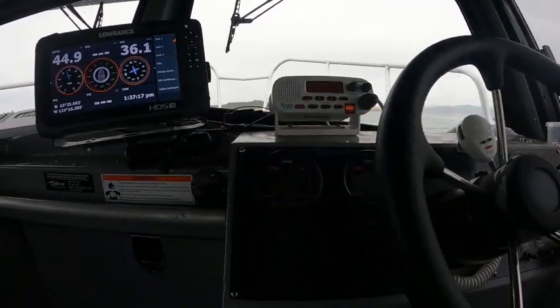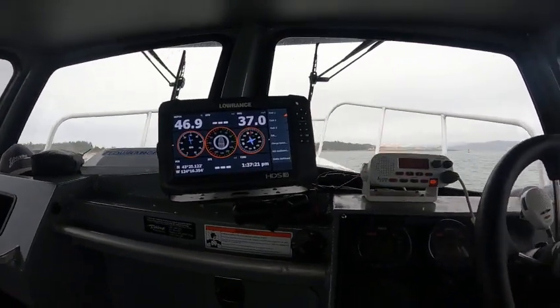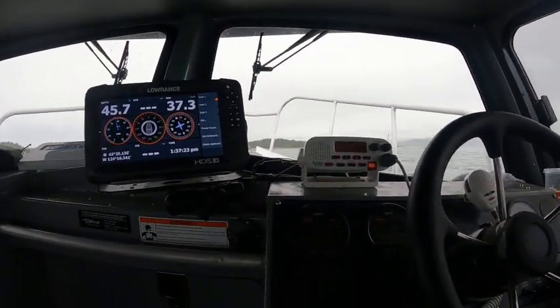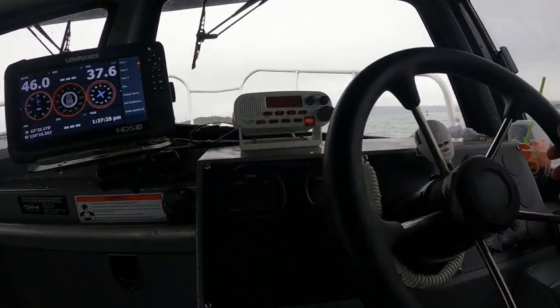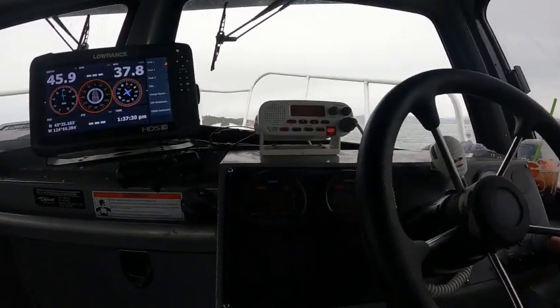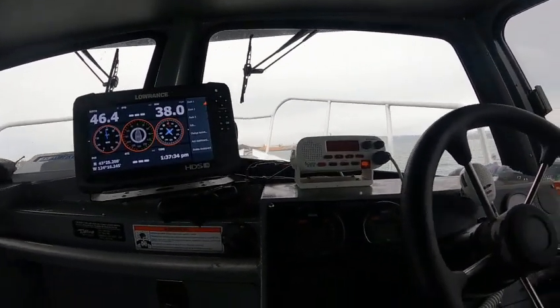Now start trimming — we're at 5,100 RPM. 5,400. We're doing 36 miles an hour, 37. Turn that up. 35, 5,600 — 37, about 38 miles an hour.